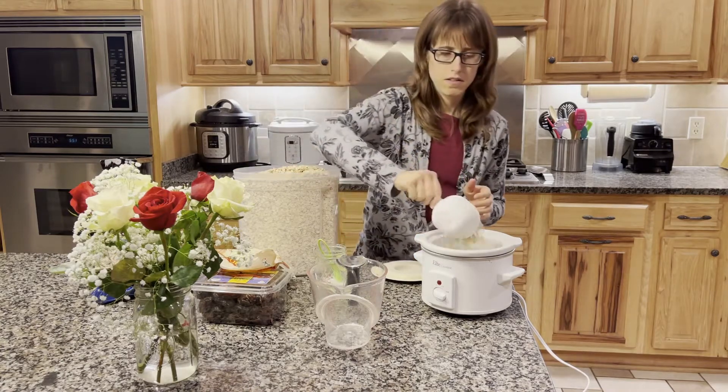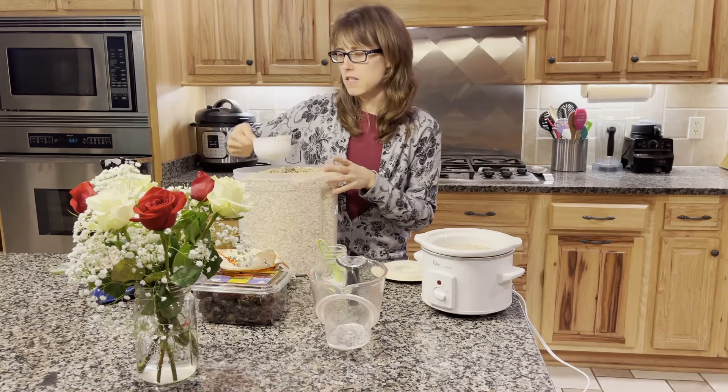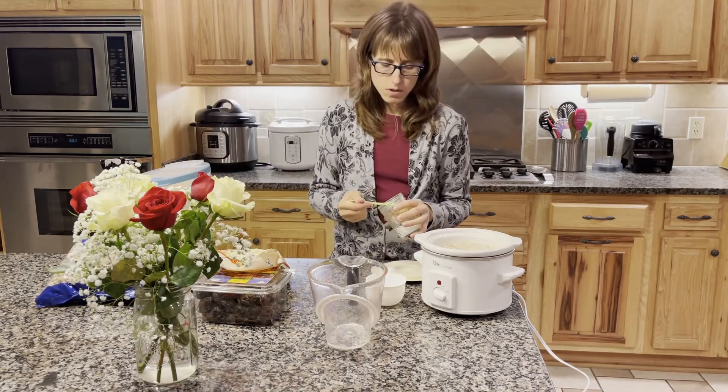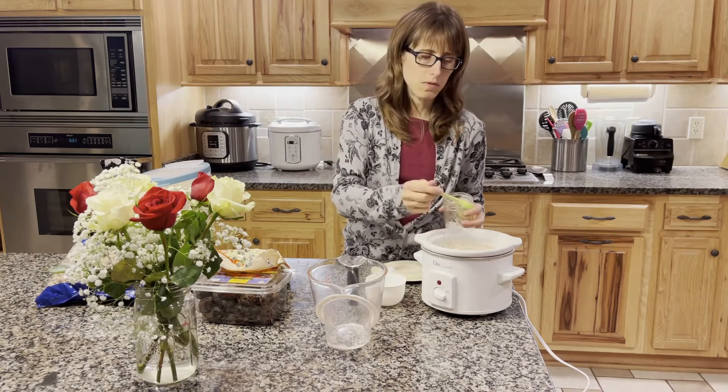My container is very full, and honestly you don't have to measure exactly. Then I put in about a quarter teaspoon of salt per cup of water, so this would be about a teaspoon of salt total.